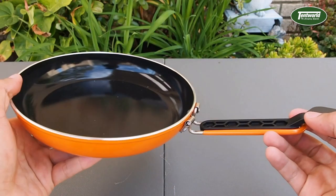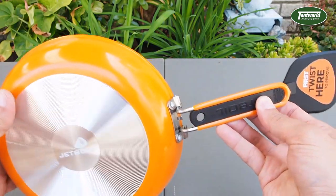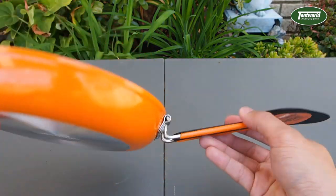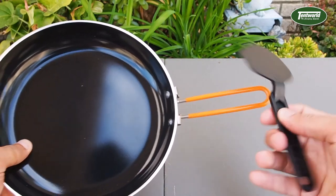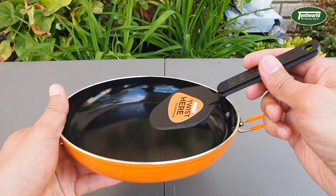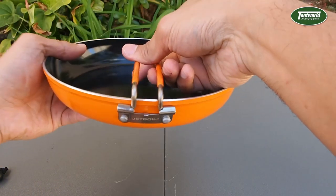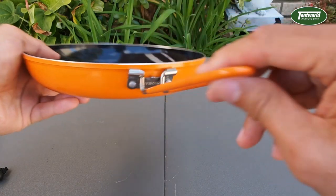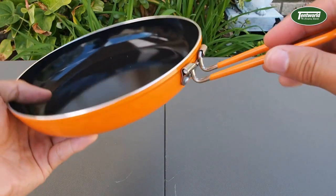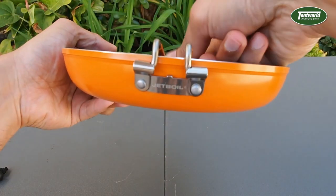If you pop the handle open, it locks into place, and then with a light press underneath the little turner, it will pop out and that's ready to use. It's a very good portable size, perfect for flipping eggs and bacon. With the handle, just give it a light squeeze, the two sides will pop in and unlock, and it's easy to fold back into place.